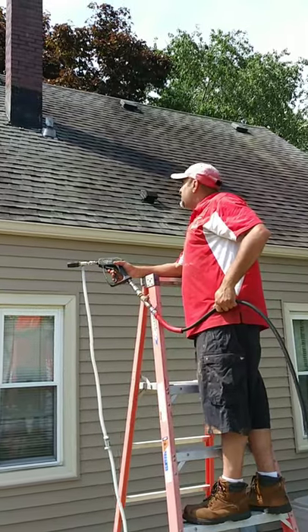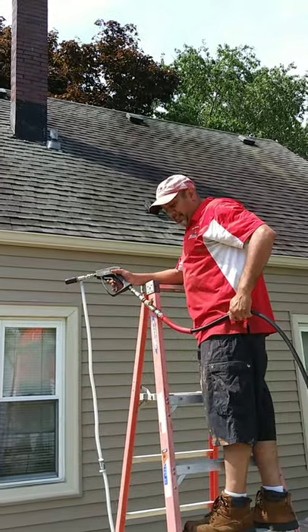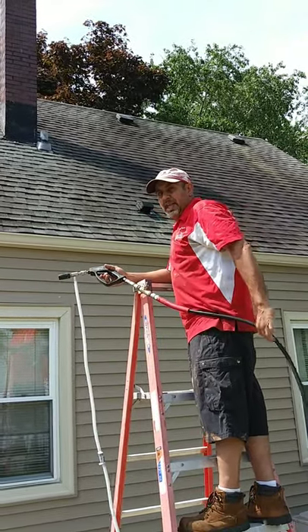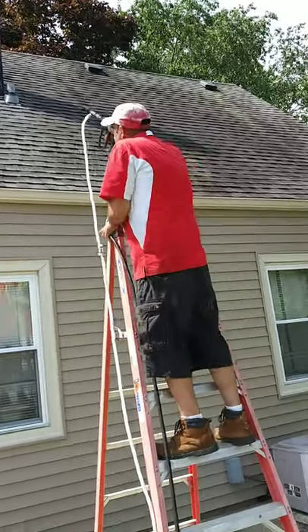We're about to eject our roof cleaning solution, and you guys will see just how low pressure it is and how it delicately hits the roof. Here you go.